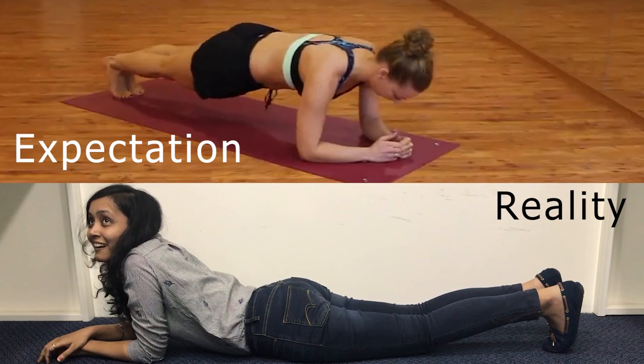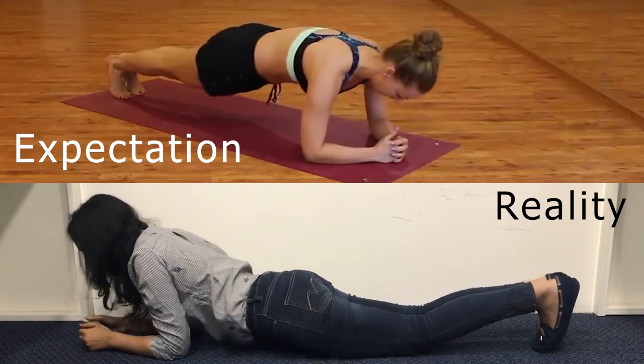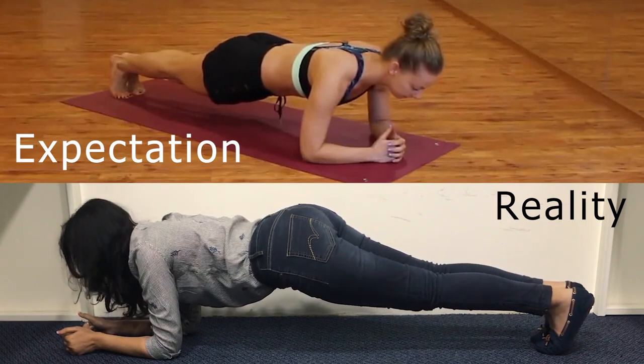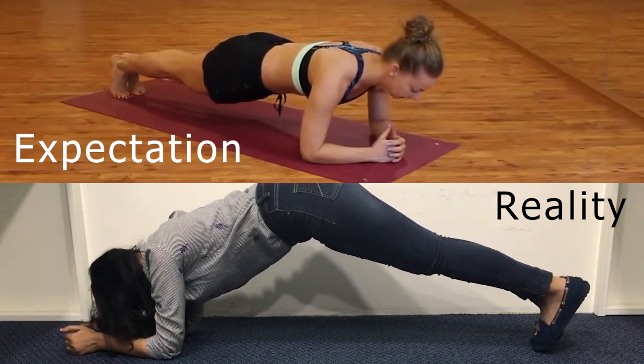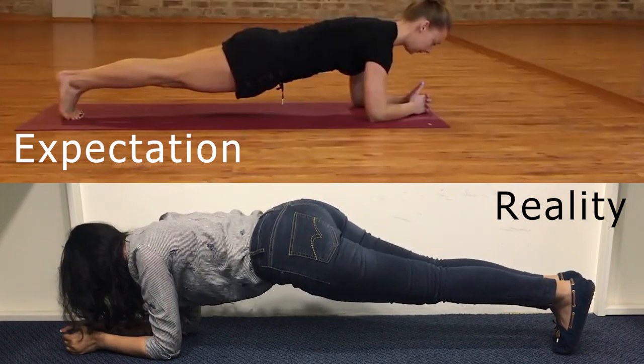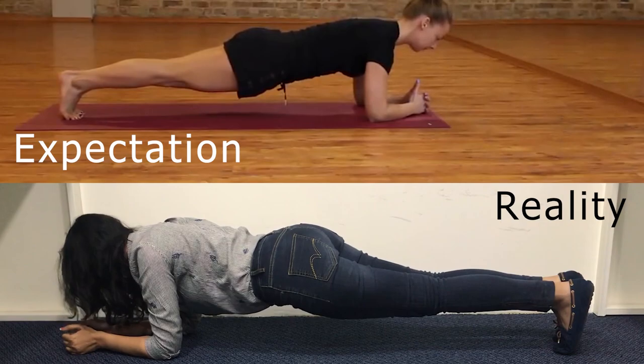Okay, normal plank position again. Take your right leg out — you have to be on your toes! Toes, toes, toes — and your middle portion down, it has to be straight. Yeah, come on and do it.